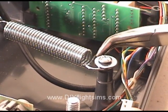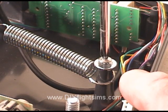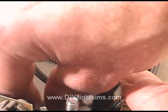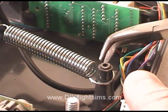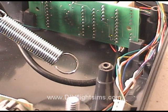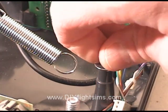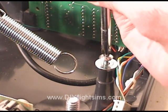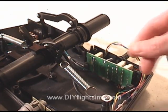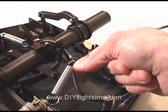We will start by removing the springs. There is continuous tension on the spring, so push it down onto the pylon. Then remove the screw and washer. Carefully unhook the spring. Reattach the screw. Unhook the other end of the spring from the shaft. Repeat on the other side to remove the second spring.